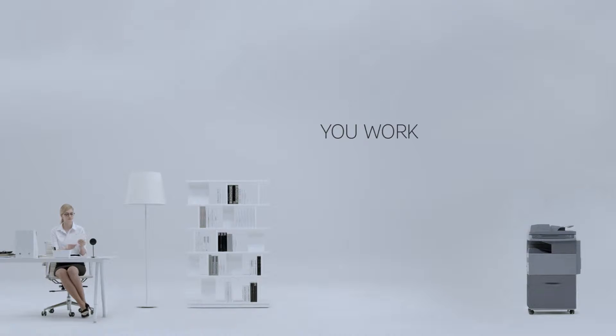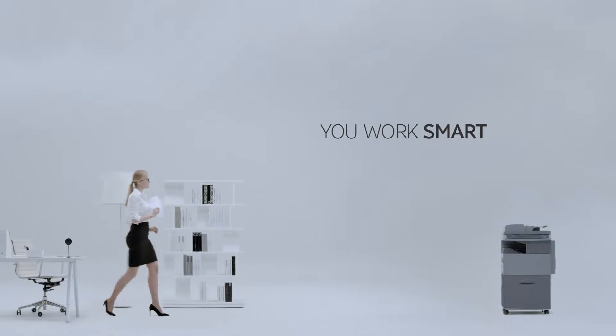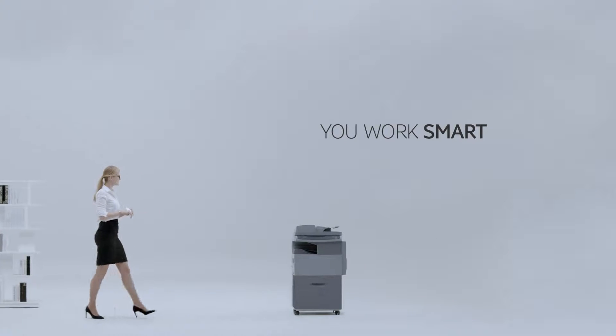Smart. That's how you work — with ease and simplicity, always knowing what to do.